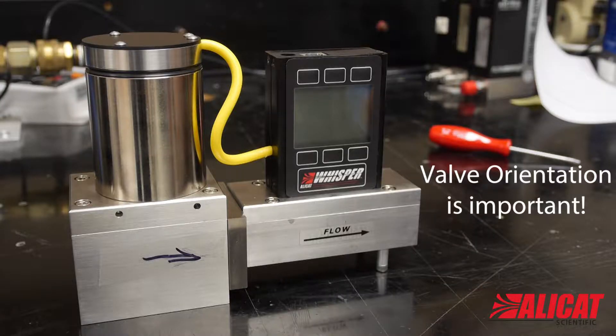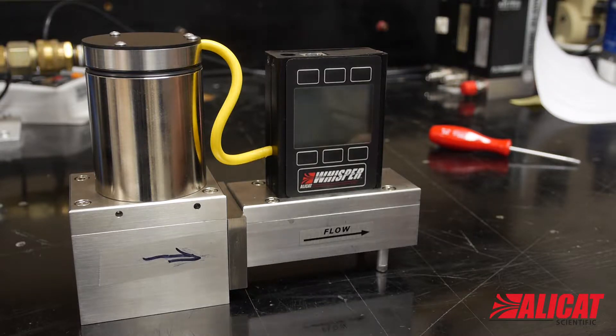The orientation of the valve needs to be maintained, so it is good to draw an arrow on the unit to indicate which way it is facing. Here I just wrote on a piece of tape.